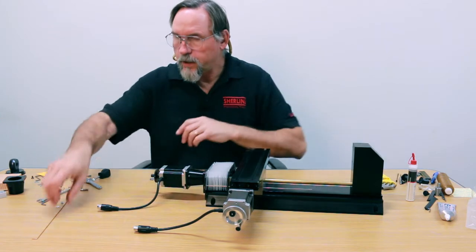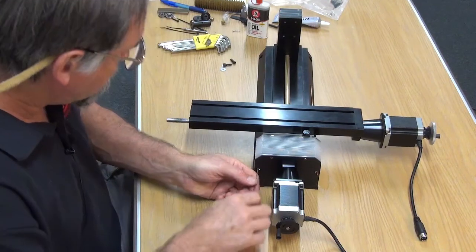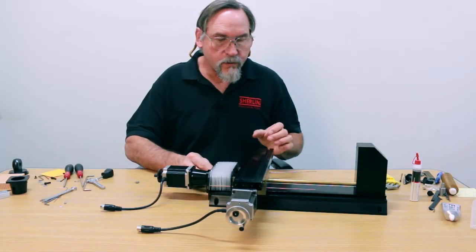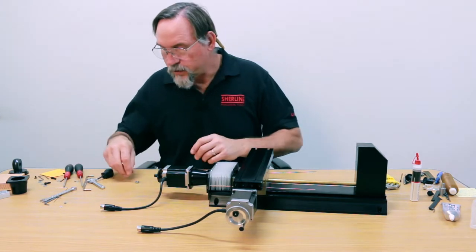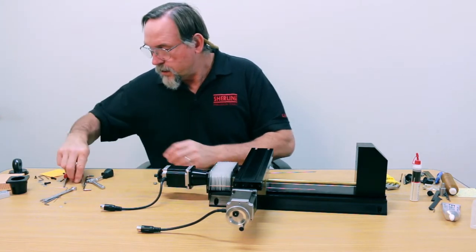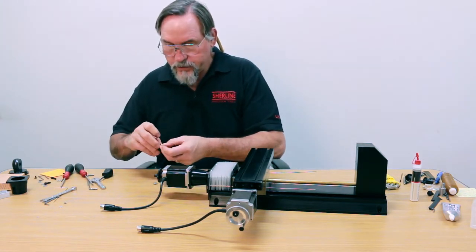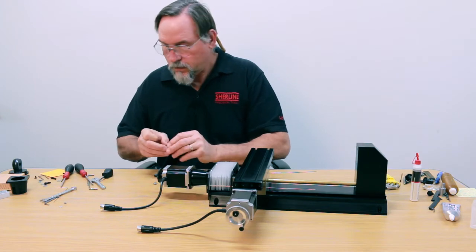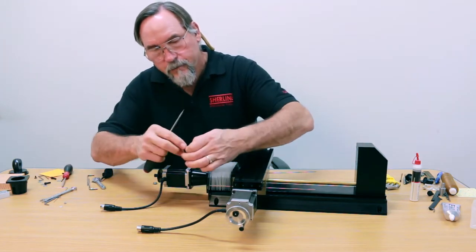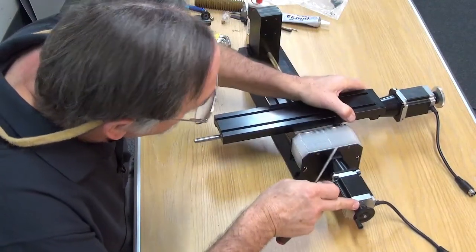That's one rod in. Let me fish the next rod through. Once the rods are through, you're going to use your self-threading screw and washer to hold the bent end in place. They go right in your second hole right here.